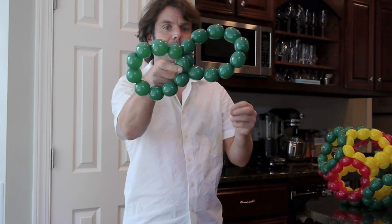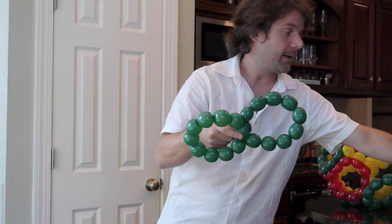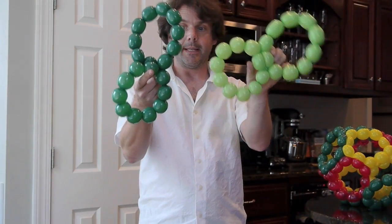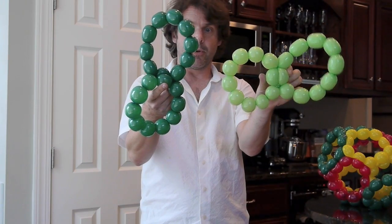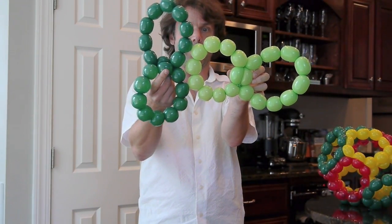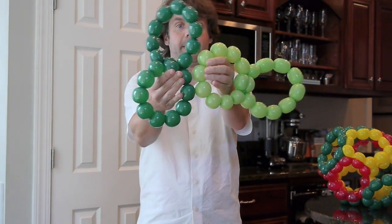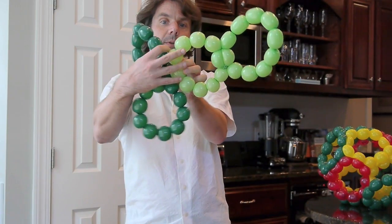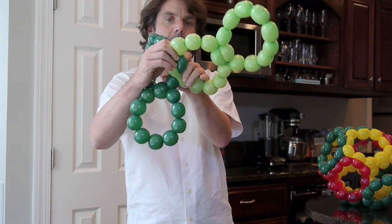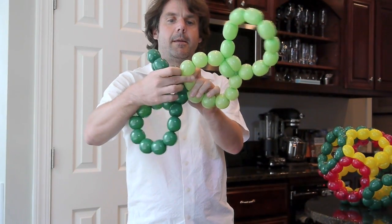So two things — that's how you make one, and of course what we do is make them in different colors. This one here is going to connect up to this one like this. Essentially, I put the one bubble here, and then I take two of these adjacent bubbles and twist them around each other — like that.